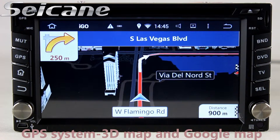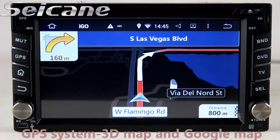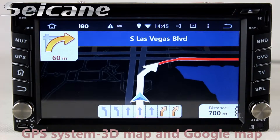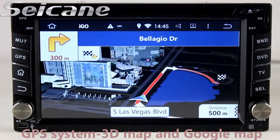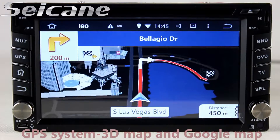You can shift radio to stereo status and listen to local radio stations. Go to the main menu and open the GPS system. The 3D navigation map shows you accurate GPS location and route information, and it supports Google Maps too.